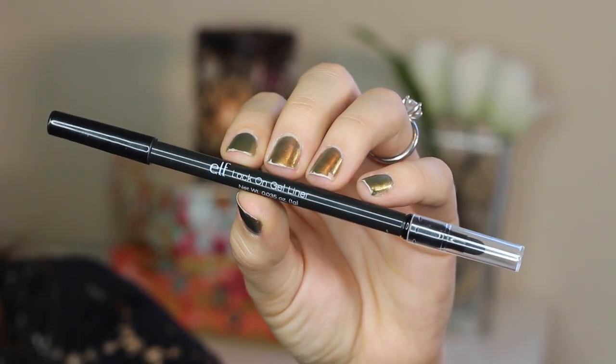To add some definition to my lower lash line, I'm using ELF's Lock On Gel Liner in black, applying that to my lower waterline.